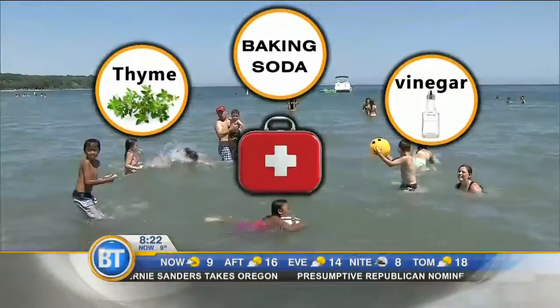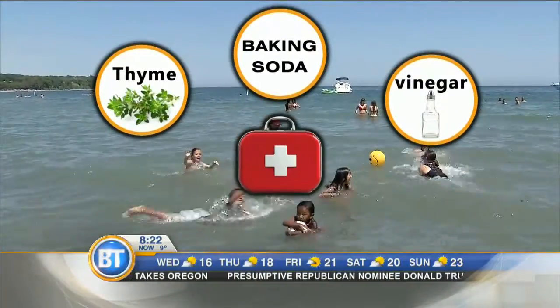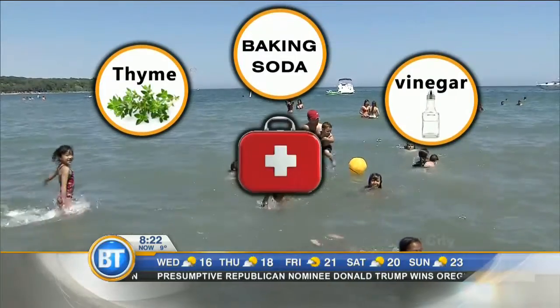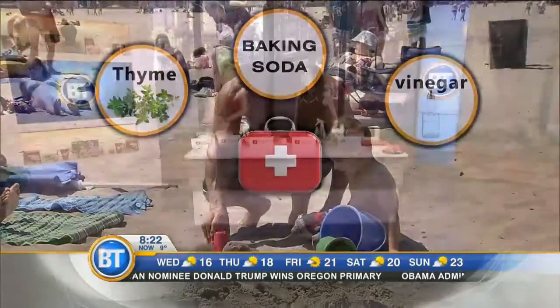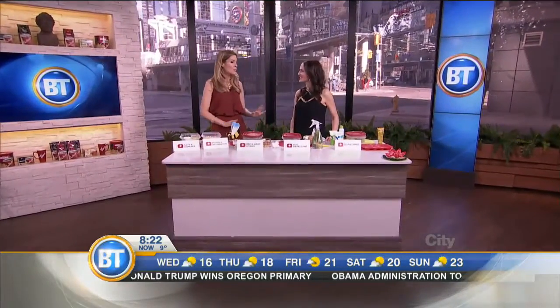We are talking DIYs — five natural ways to fight the summer stings, scrapes, and bruises. We already got through bruises, cuts, and scrapes, and we're going to have all this stuff online. Andrew Adonski is back with the remaining three.